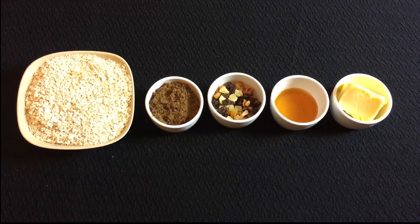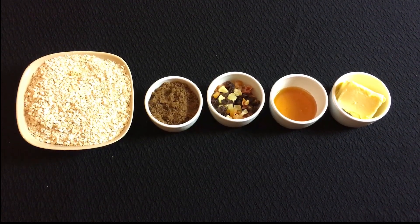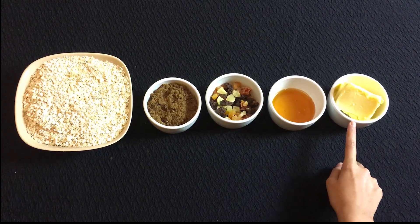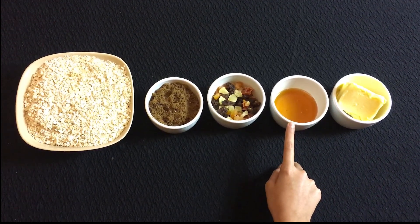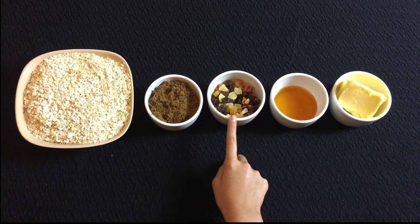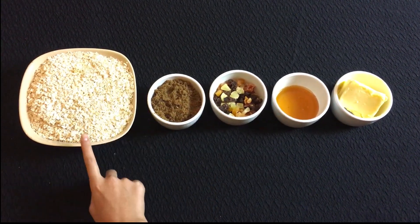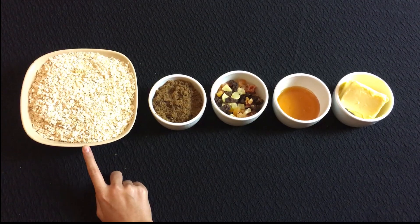Hi guys, today we will be making some very easy and healthy flapjacks. The ingredients we will be using are 125g of butter, 5 tablespoons of golden syrup, 100g of mixed dried fruit, 100g of dark brown soft sugar, and last but not least 300g of rolled oats.